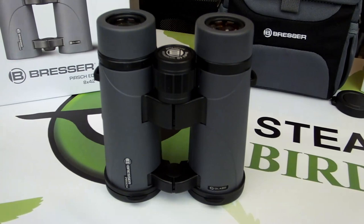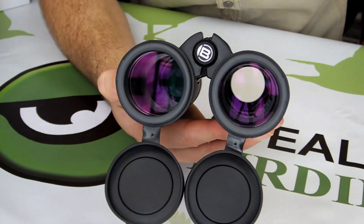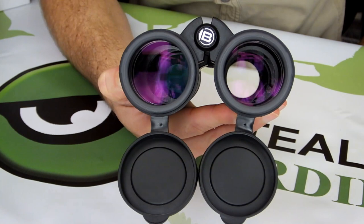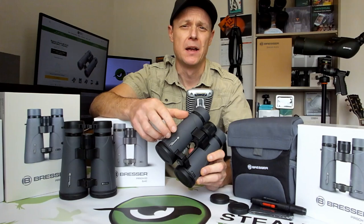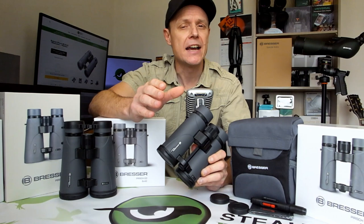As their name indicates, all Bressa Perch ED binoculars incorporate ED glass elements within their lenses. Standing for extra low dispersion, this very high performance optical glass enables them to better direct the wavelengths of light and thus reduce color fringing along the edges of objects in the view. These binoculars also feature a fully multi-coated optical system as well as roof prisms made from low dispersion barium crown glass that has been both phase corrected and dielectrically coated, helping them deliver extremely bright, high quality views.